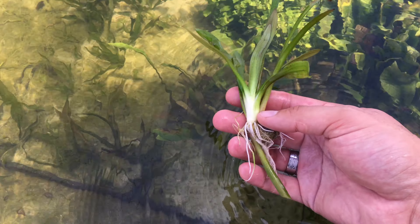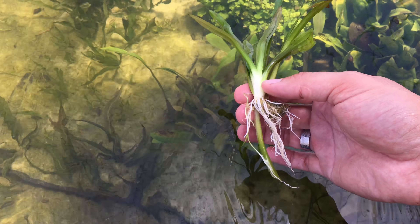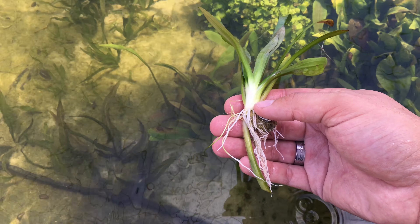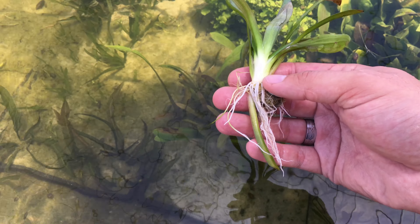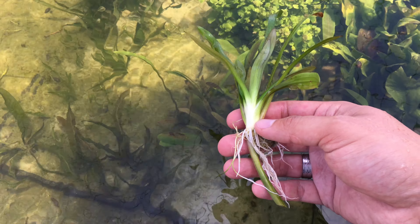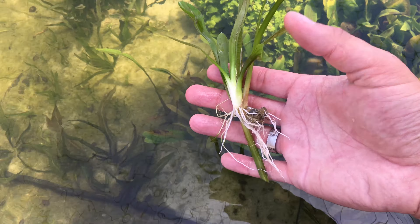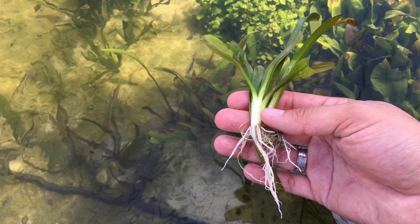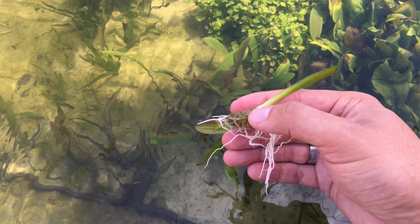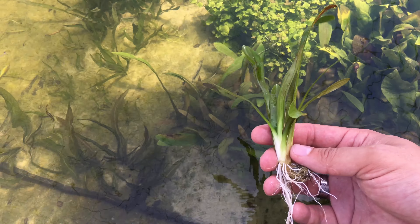That should prove to you guys that when you buy a plant from me, you get a very, very quality and healthy plant. I always say an aquatic plant is only as good as its root system. If it doesn't have an extensive, well-established root system, it's not a healthy plant and most likely won't do well in your aquarium. So that's why with the plants I sell, I try to sell quality plants with healthy root systems. You can really get a sense of what I was talking about with the root system dying off and the leaves dying off. So let's go ahead and clean this plant up.